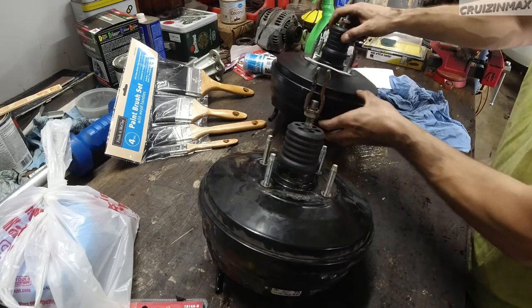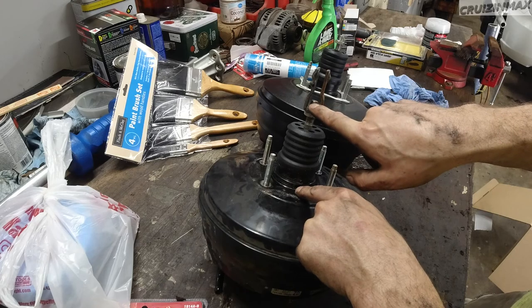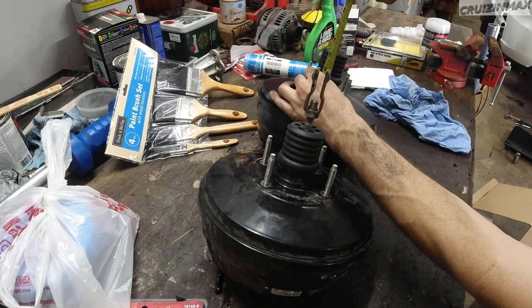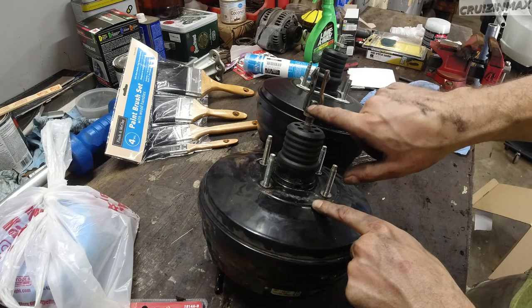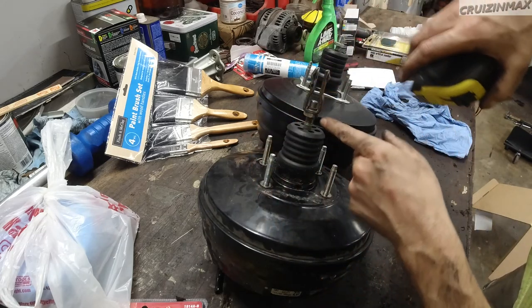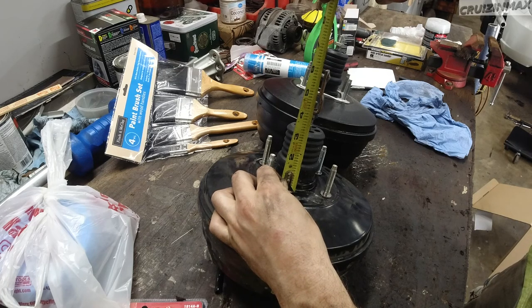The two boosters are a little bit different, so I'm going to measure the distance from the booster to the top of the stud — about four and one-eighth inches. There is a bit of a difference, so I'm going to measure from the nut height on the old one and match it on the new one. Make sure the nut height is the same — very important step. I'm eyeballing it a little bit.